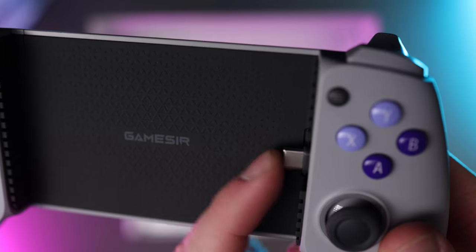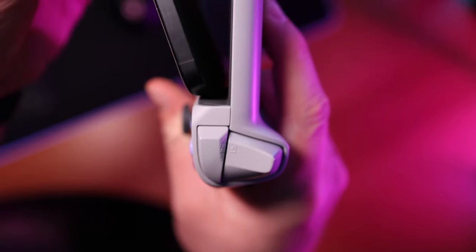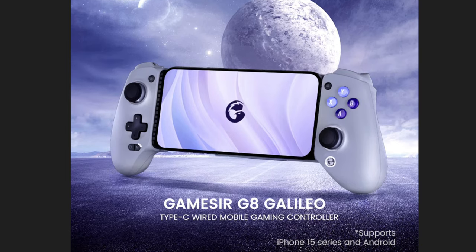GameSir implemented a genius feature by making the USB-C dongle movable, so that when you take your phone in and out of the controller, it doesn't damage your phone or the controller itself. I'm also very thankful that I upgraded to the iPhone 15 Pro Max recently so I can finally use USB-C products with it, but the GameSir controller is compatible with all phones that have USB-C.